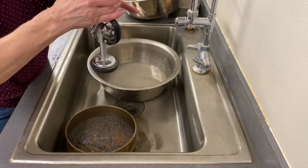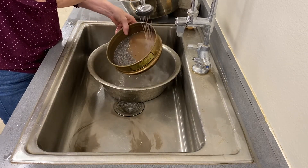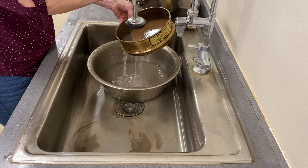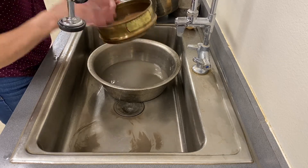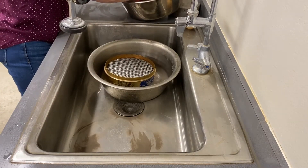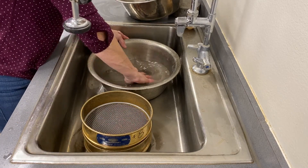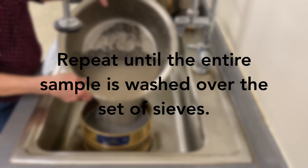Continue to wash the material retained on the number 200 sieve until the wash water runs clear. Then place it in a drying pan with the previous clean number 8 material. Repeat until the entire sample is washed over the set of sieves.